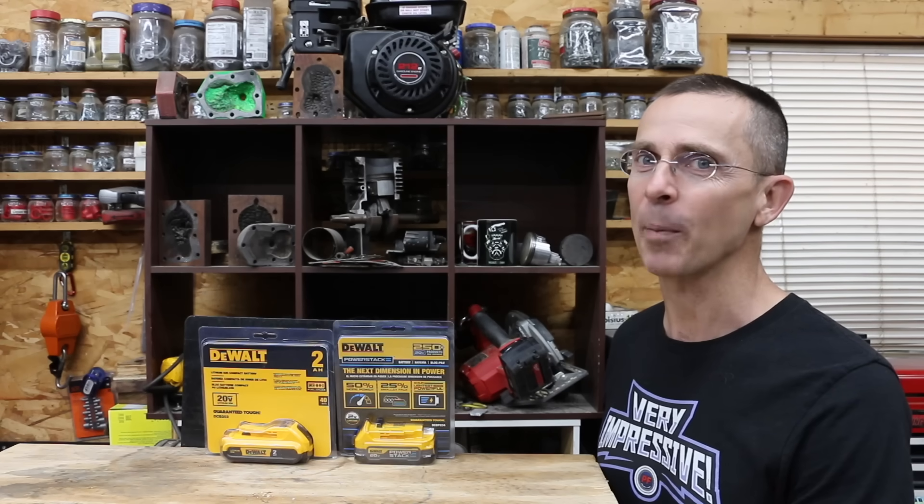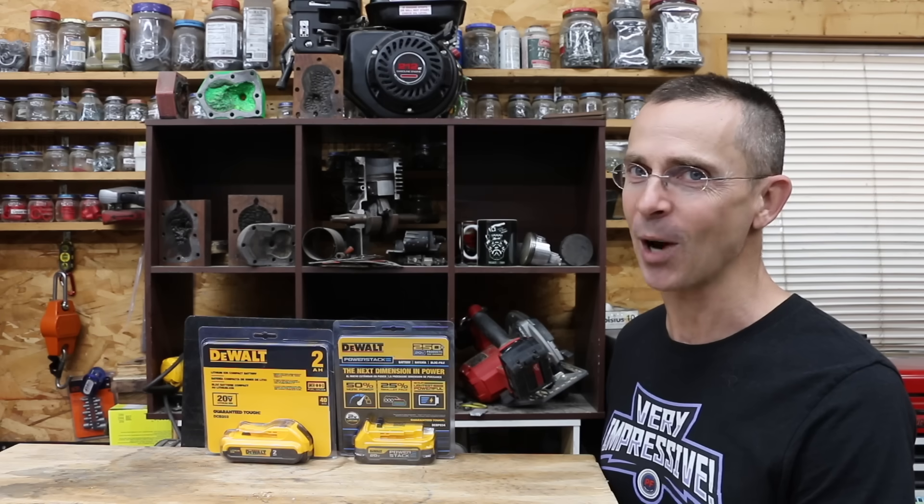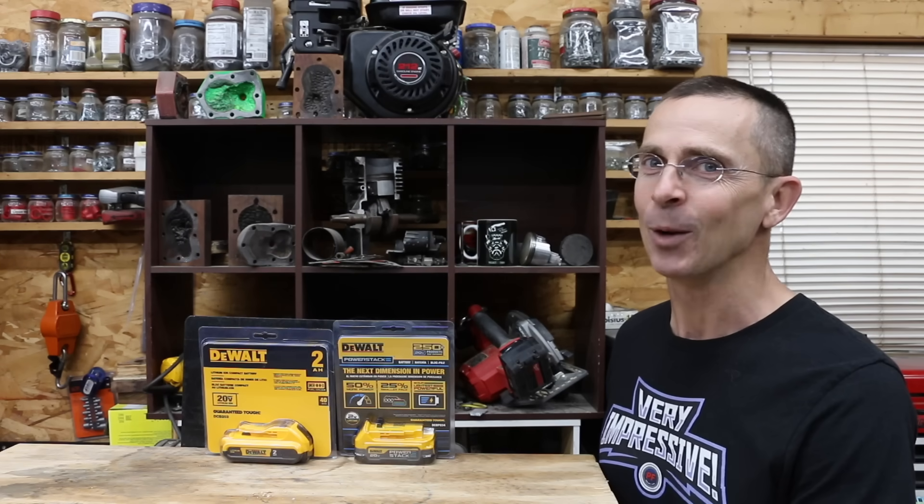DeWalt's newest battery claims to be 50% more powerful and 25% smaller — a great combination. Let's get the testing underway and see if the new battery is worth the extra price.